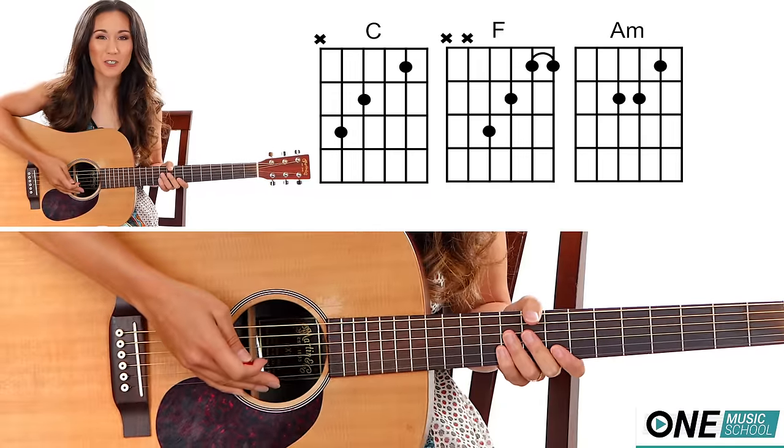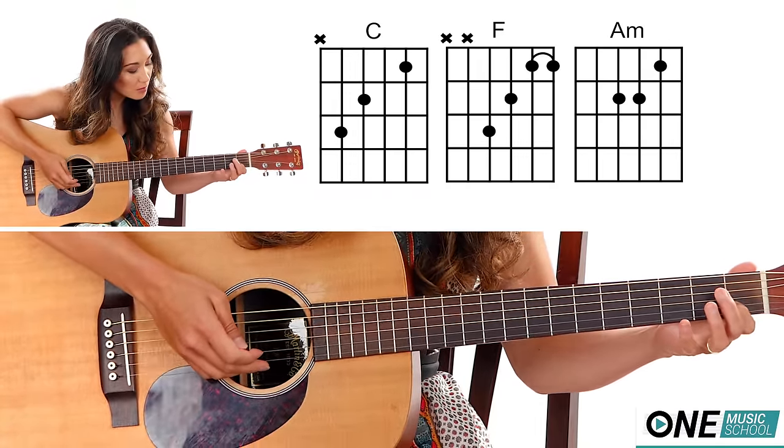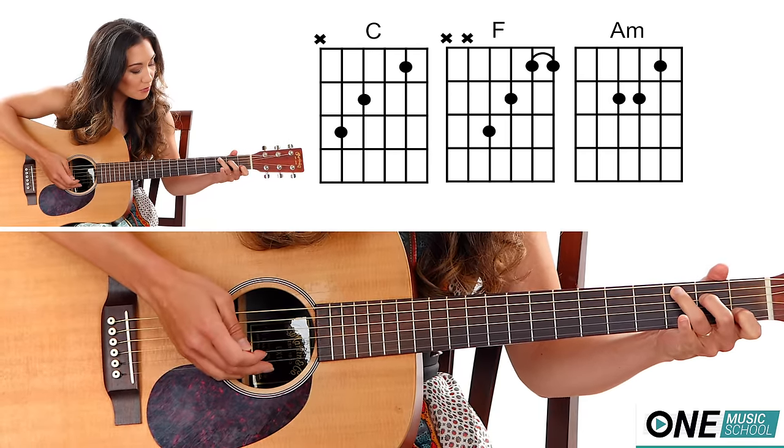All right, let's get into the tutorial. So first you're going to need a C chord. Finger number one is on the first fret of the B string, finger number two is on the second fret of the D string, finger number three is on the third fret of the A string.